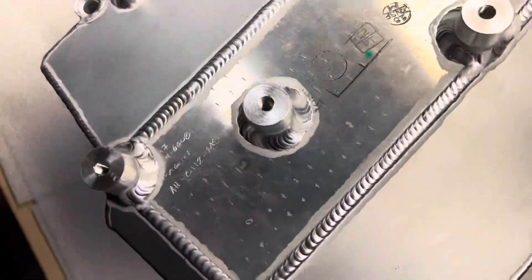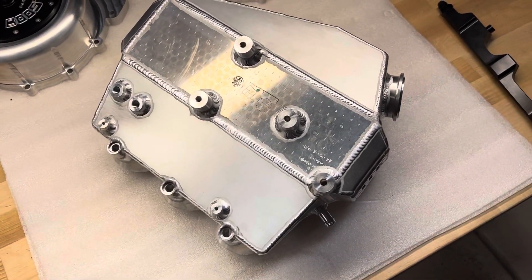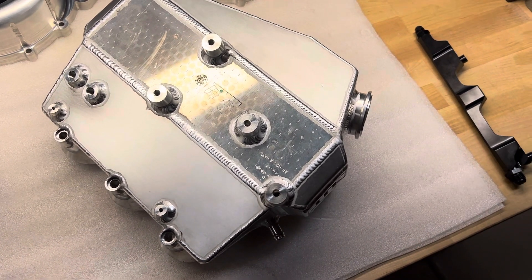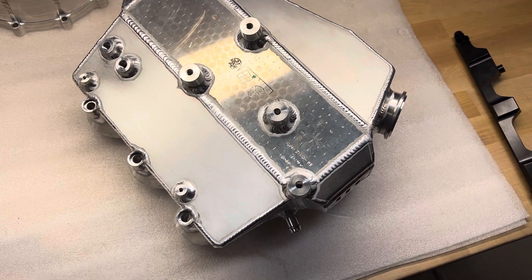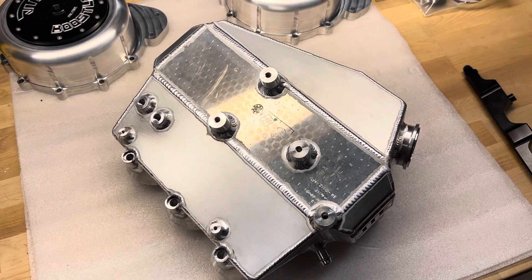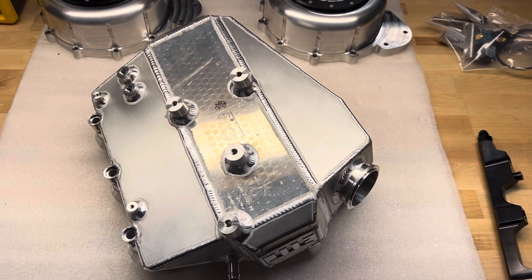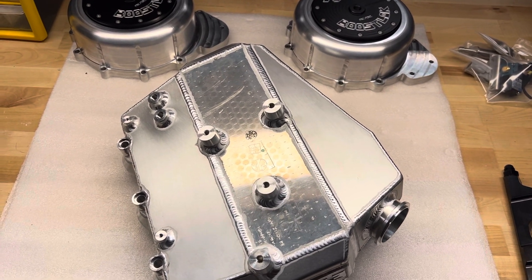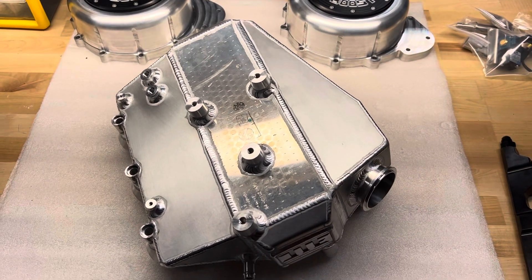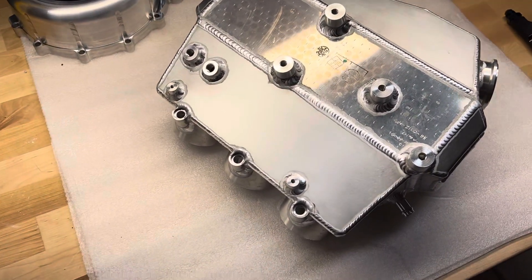You can't see the full part number because it got welded over, but I like this core for a lot of reasons. Obviously packageability — it fits right in that space that's available. The intercooler mounts to the side of the engine, kind of in between the throttle bodies and the oil tank. So it's not over the top of the engine where you've got exhaust heat and heat soak. And it still allows access to anything you need to get to on the throttle bodies or spark plugs.